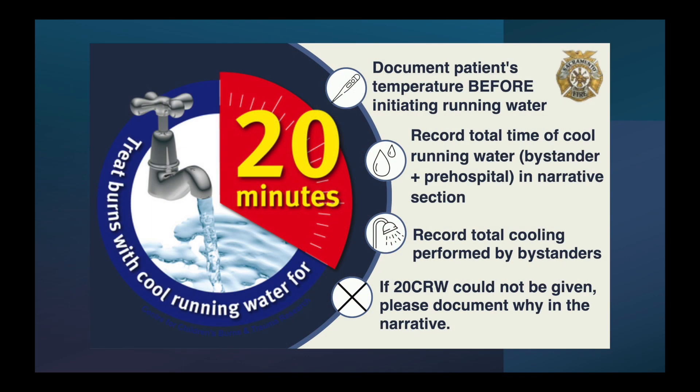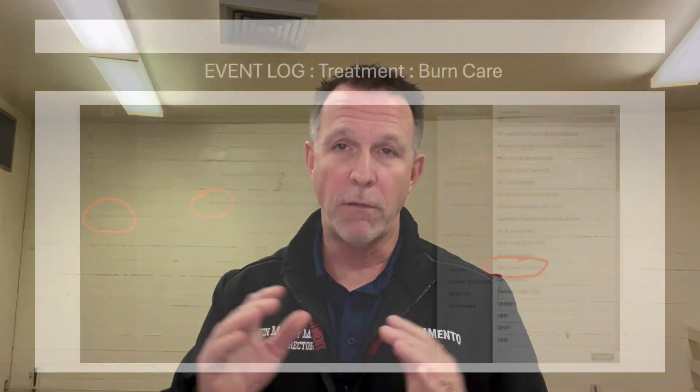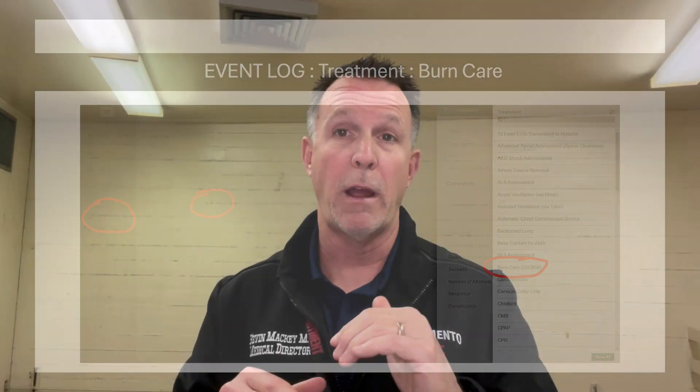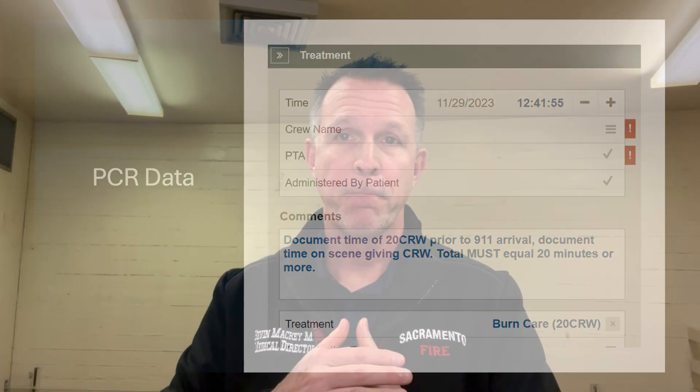Last thing is documentation. In our PCRs, under the event log under treatment, you'll see a dropdown for 20CRW. It'll give you the key things to document: the time prior to your arrival that the person was cooled, the time on scene you gave it, and if you can't give it, document why as well. That concludes this topic. We'll take a couple more questions and get you back to your rotation.